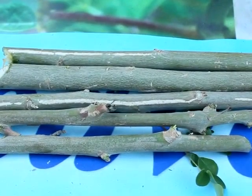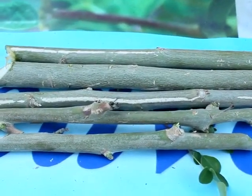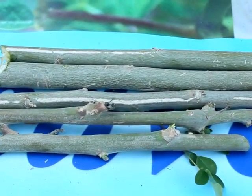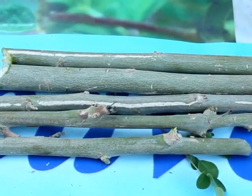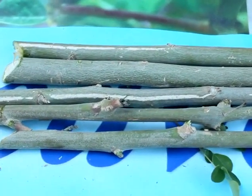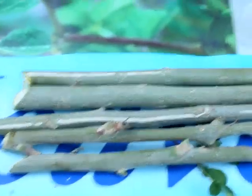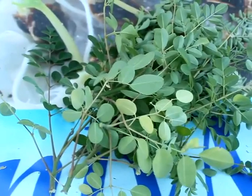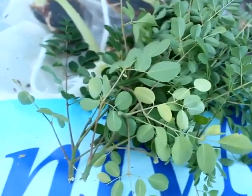Here are the cuttings from the five-foot Moringa tree — we got about five cuttings. Some are about 12 inches, some are 11, and maybe two are about nine inches. As you can see, they are cut at an angle. Here are the leaves we stripped off — I'm going to be steaming those a little later.